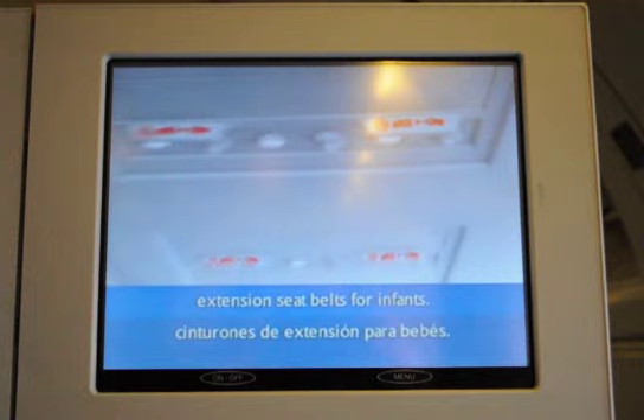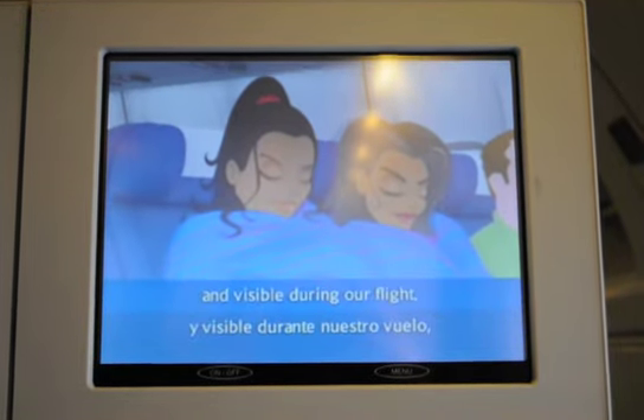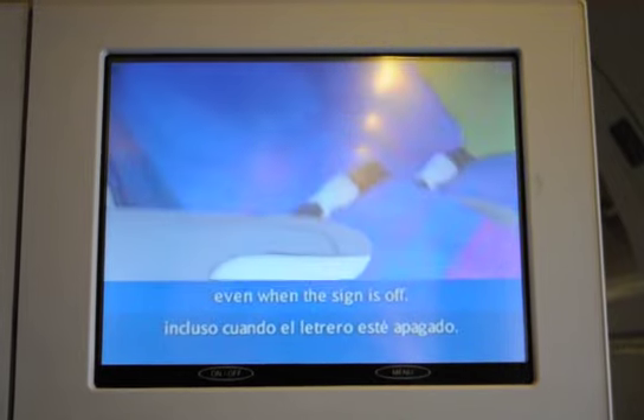We'll provide extension seatbelts if needed. We suggest you keep your seatbelt fastened and visible during our flight, even when the sign is off.